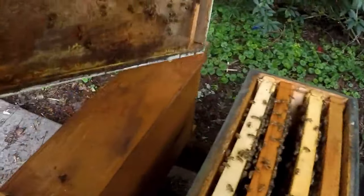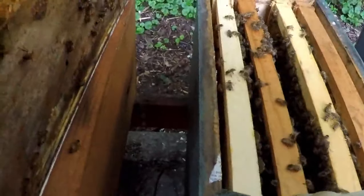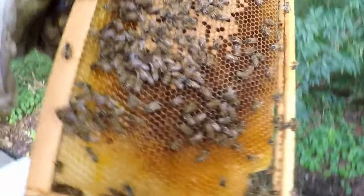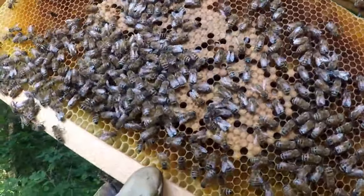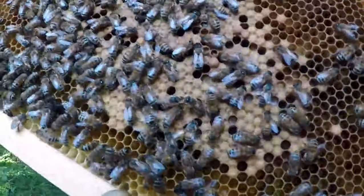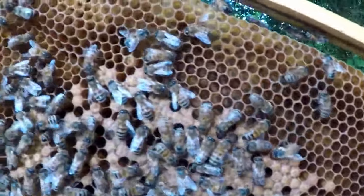Then I wanted to go into the second box and see how they were doing down here — still got a little piece of newspaper there. Here's some brood she had before. It was just a small spot of brood because she didn't really have that many bees when I first added the other ones. But now you can see she has laid eggs all the way around the outside of it.